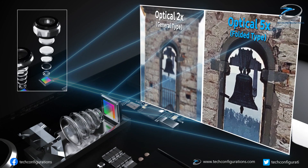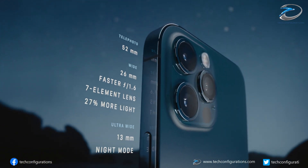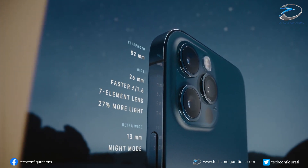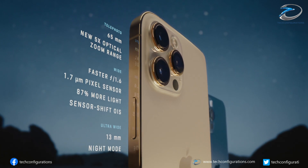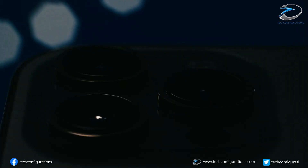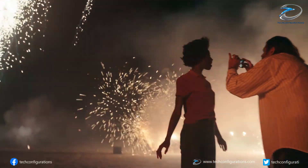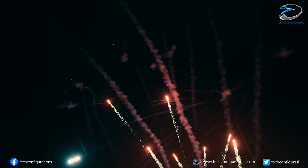Apple could technically secure foldable zoom camera modules directly from Samsung Electromechanics. However, that may hurt its relationship with LG InnoTech, which has been a long-time supplier of high-end camera modules for Apple. Moreover, since Apple and Samsung are competing head-to-head in flagship camera performance, it's unlikely that Samsung would agree to such a deal.